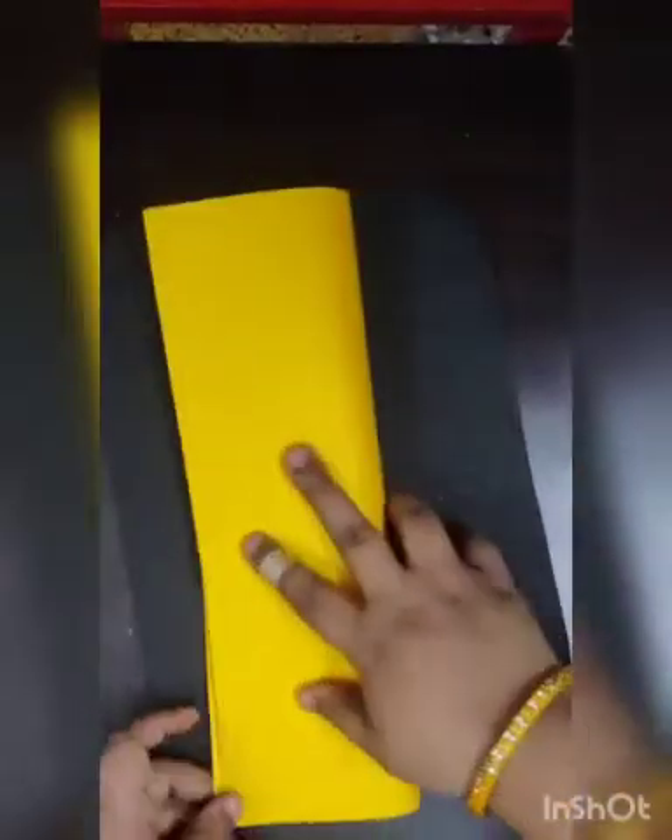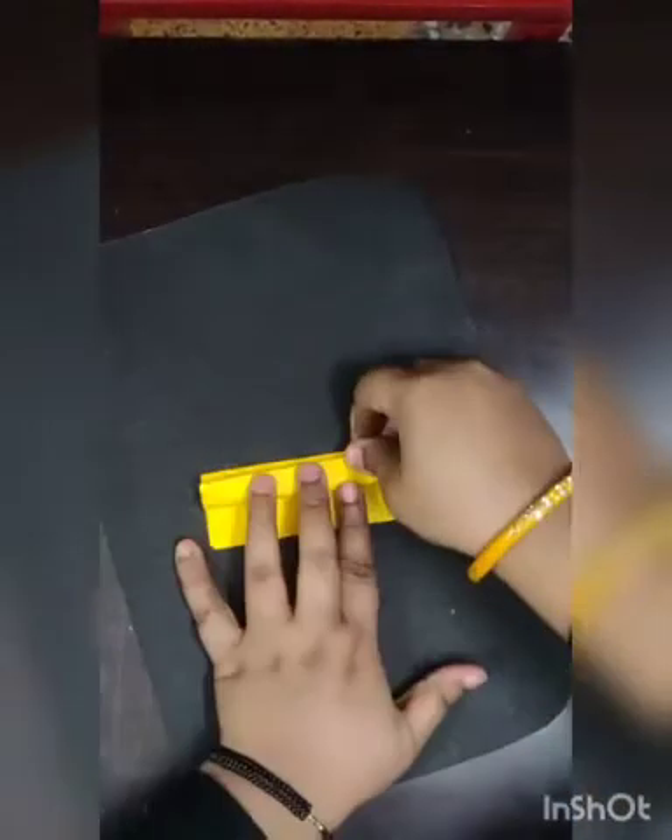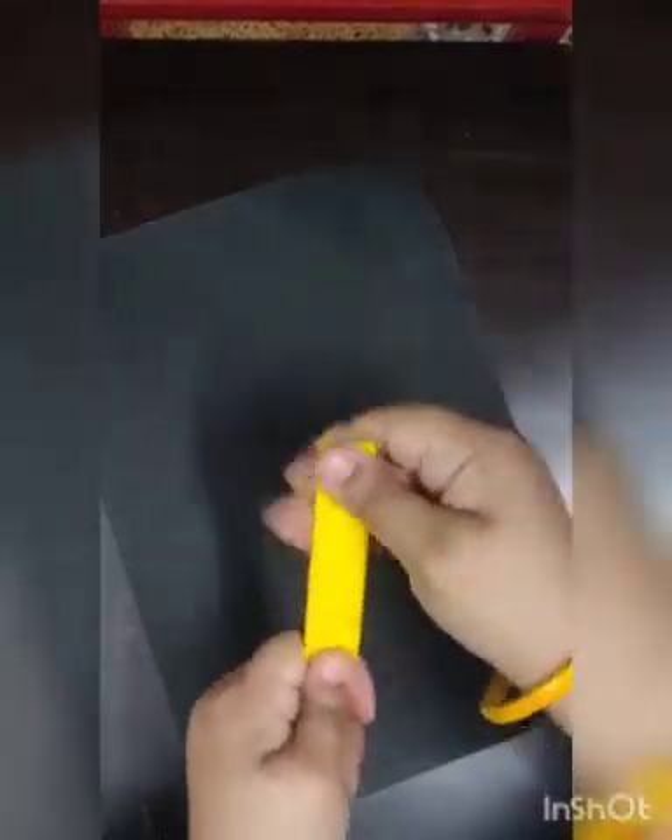First of all, I'll take a yellow color sheet and cut it in half. Then I need to fold it to make fan folding. Once I make the fan folding, I will open it and do it again so that it will be perfect.